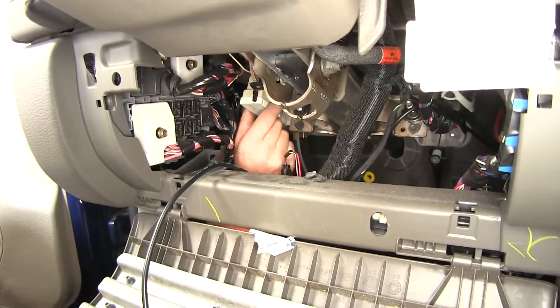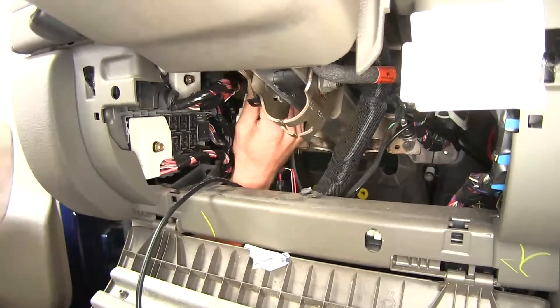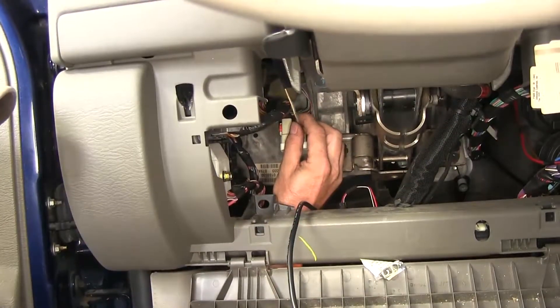If we follow our brake pedal up to the top, this is our switch and here's our wire harness. We want to look for the wire that only turns on when you press the brake pedal. In this case, it's going to be the white and tan wire right here.